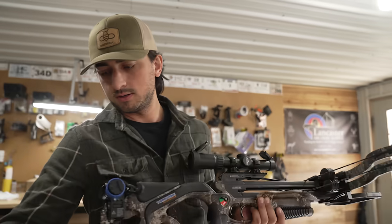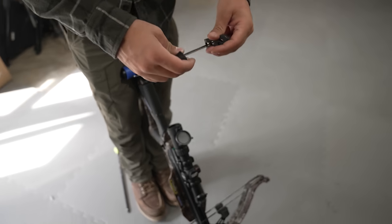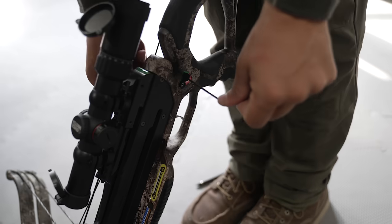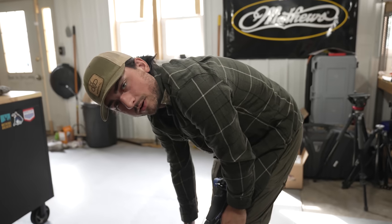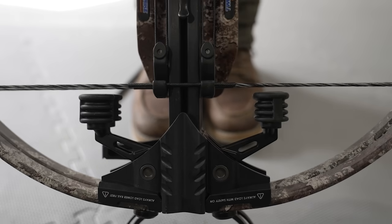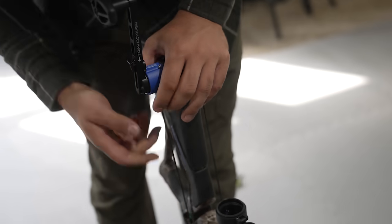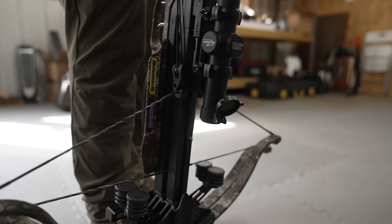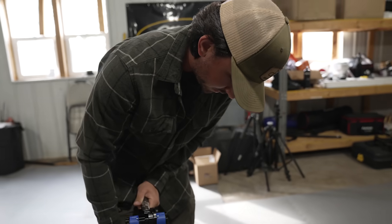Let's get this thing loaded with its very first arrow. I read the instructions — the cocking mechanism is a quick deal. You hook it on the right side, run the rope along the groove, and bring it back down. Since we're dealing with two strings it's the Twin Strike — two arrows, not at the exact same time but pretty much. You put it on the same rope, pull one back, then the other clicks into the handle. Put it on fire, put your foot in the stirrup, and cock it back.